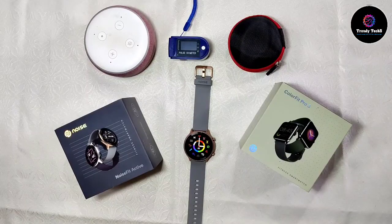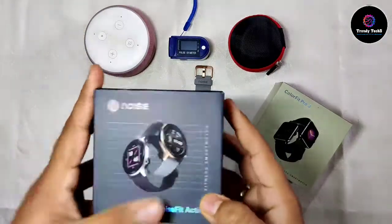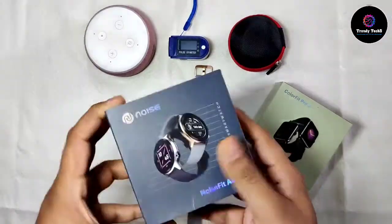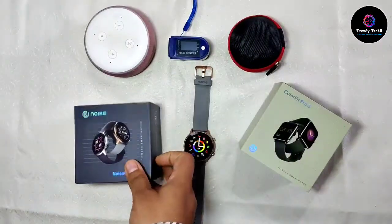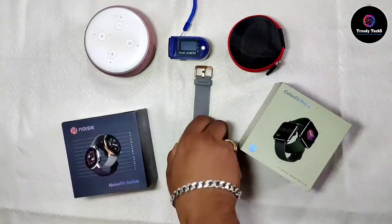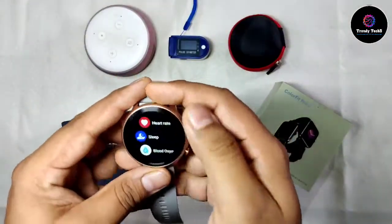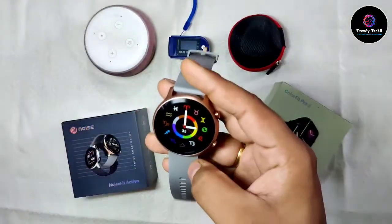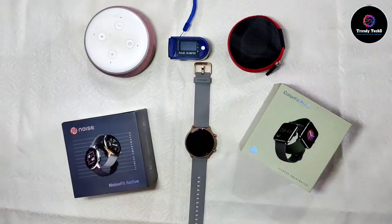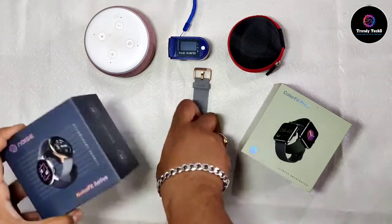Hello guys, welcome back to my channel. Today I have brought an in-depth review of the Noise Fit Active smartwatch. I purchased this watch on launch day and I also uploaded an unboxing video where I covered all the apps in detail, the initial setup process, and an accuracy test. The link is in the description box, you can go and check it out.